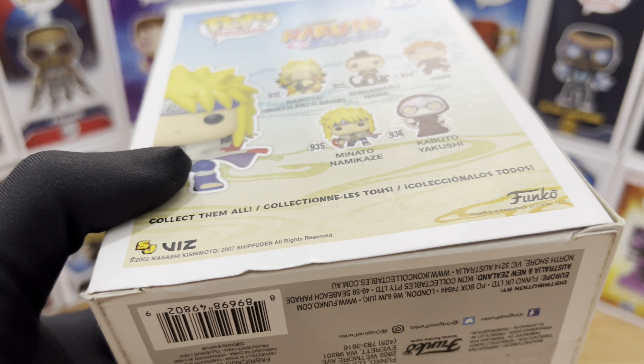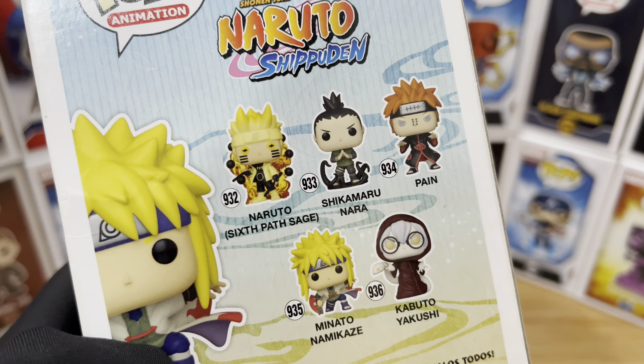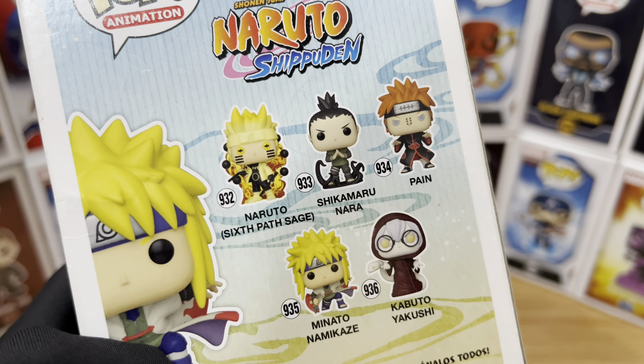Hey everyone, this is Just For Fun giving you another Funko Pop video review. For today, we have number 935 from Pop Animation Naruto Shippuden — Minato Namikaze.